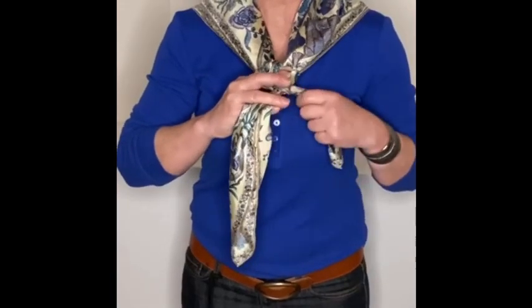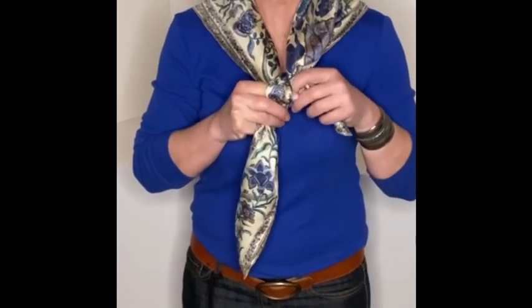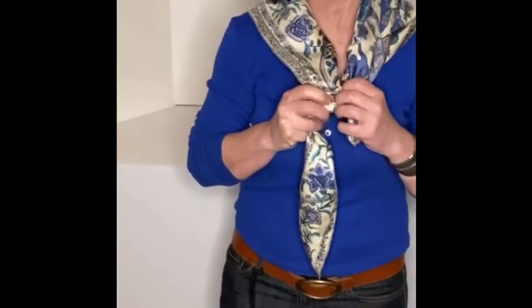Pull it up through the center. Now I'm going to take this one that's in front, make a loop with my finger, cross it behind that other tie, and then pull it back through.